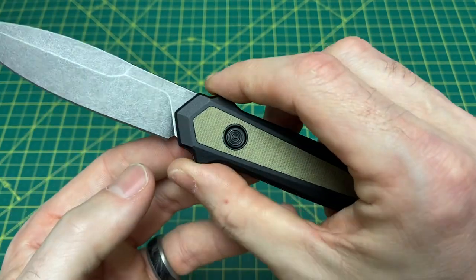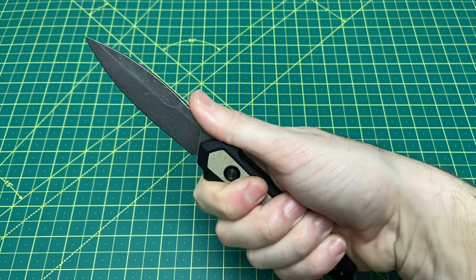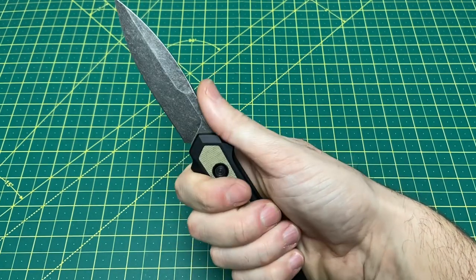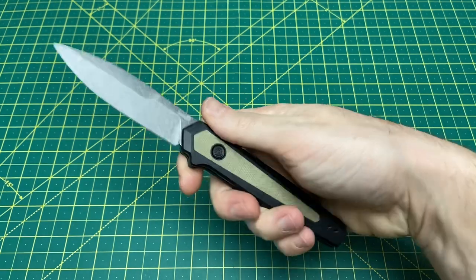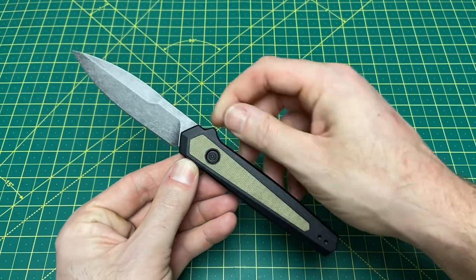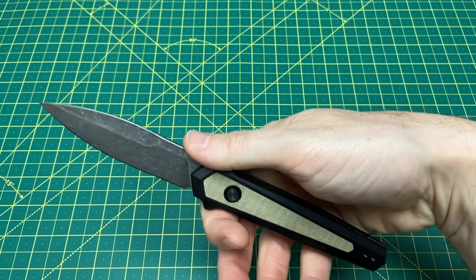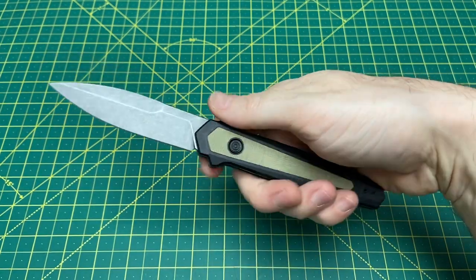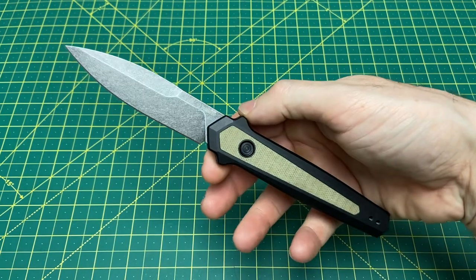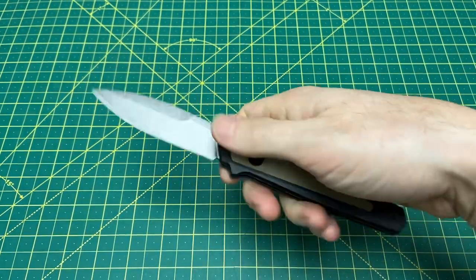The one part I don't like is these stiletto-inspired finger guards up here. They're in an awkward spot — they're not hot spots exactly, but I want to put my thumb right there and because of them I have to scoot up a little. It's not the end of the world. I think it would just look even better without them — some jimping there instead would really help the grip. Depending on your hand size it may not be an issue at all for you.